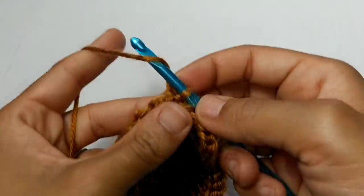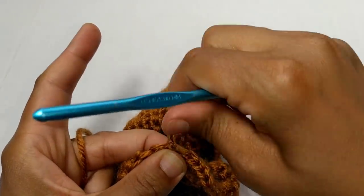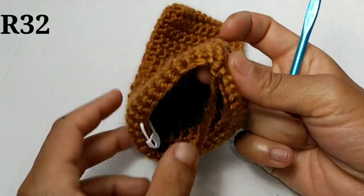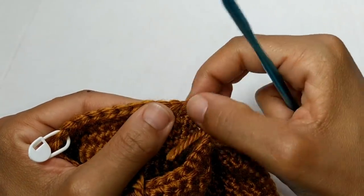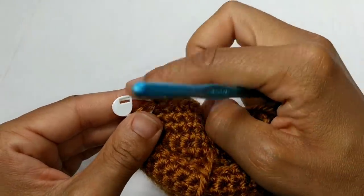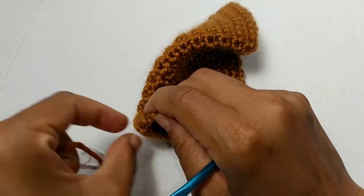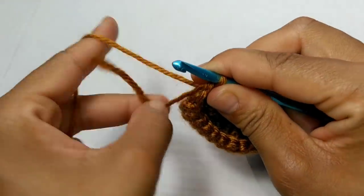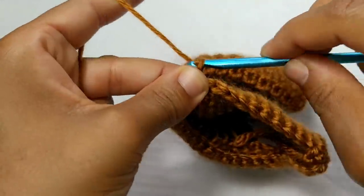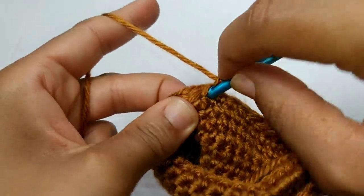Now we're just going to fasten off our work. Next, we're going to attach our yarn to the 11th stitch from the join — the join is stitch one, count to 11, and attach your yarn there. Once you have your yarn attached, we are going to chain one. Now you're going to single crochet into the next 10 stitches. Pause your video here and continue placing single crochets into the next 10 stitches.